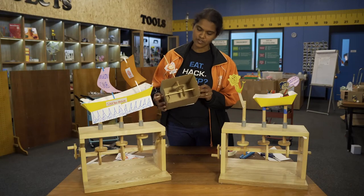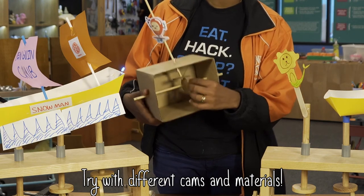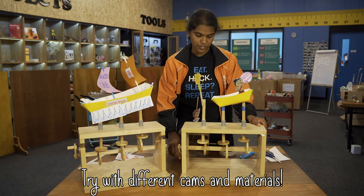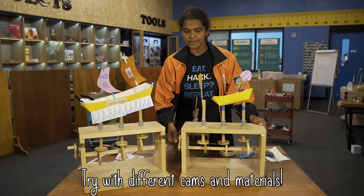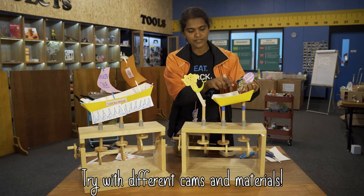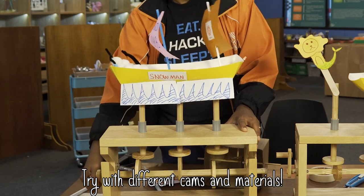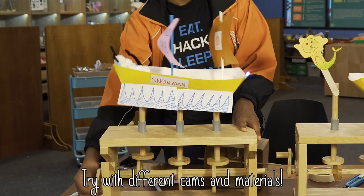Once you've got the idea of how the automata works, there are lots of things you can play with. You can play with the positioning of your cam, and you can also play with different kinds of materials. Here are some automata we have made at the Tinkering Studio using everyday materials such as ice cream sticks, paper, cardboard, takeaway containers, and even little 3D-printed parts. Just get creative and experiment with different characters that are moving. You also don't have to limit yourself to just one movement — in this one, we've got three different kinds of movements.